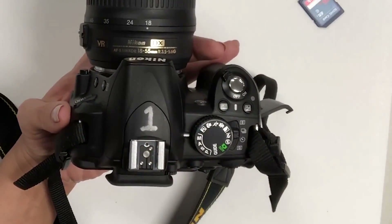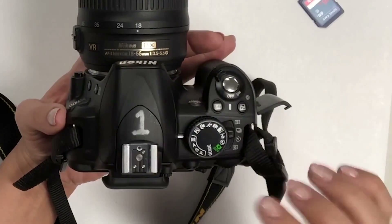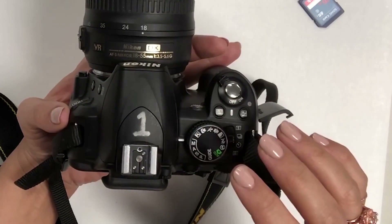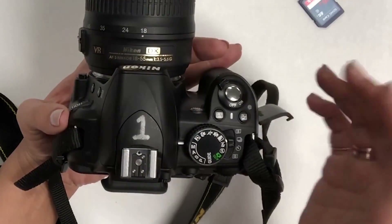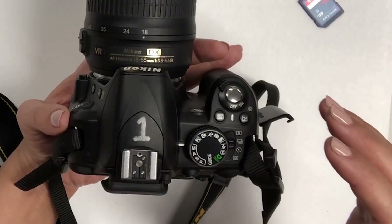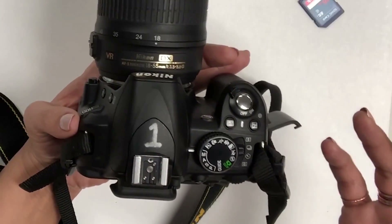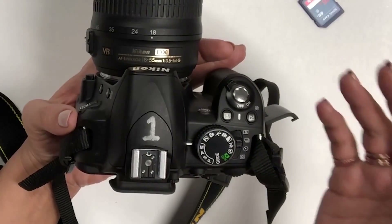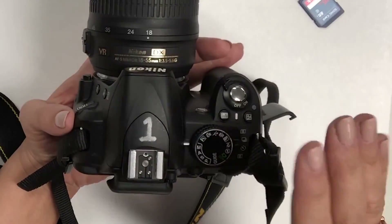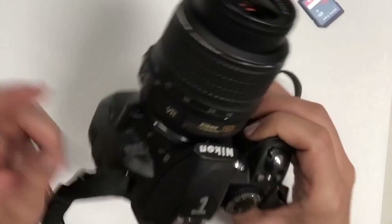There are a few basic components I want to walk through on the camera — how to change the SD card and things like that — and then I'll show you how to adjust a few settings. This will vary based on whether you have a Nikon or a Canon. For this tutorial I'm using a Nikon, specifically a basic classroom camera, the Nikon D3100, which is kind of the starter DSLR.